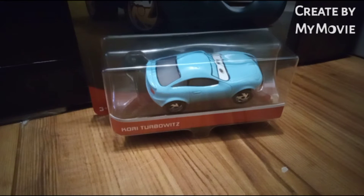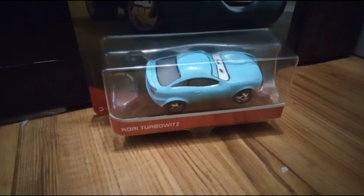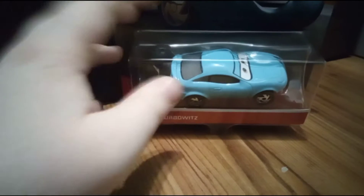Hello YouTube, welcome back to another video. Yes, I know I've been uploading a lot lately, but the more videos the merrier. So today I'm gonna be unboxing...